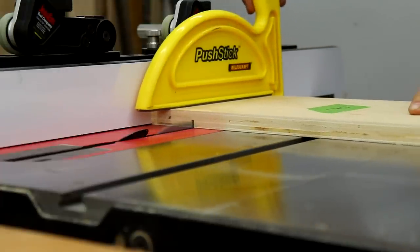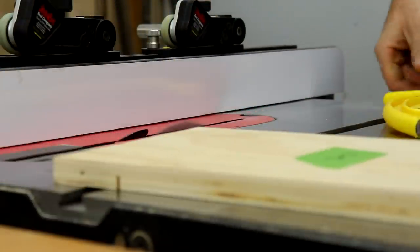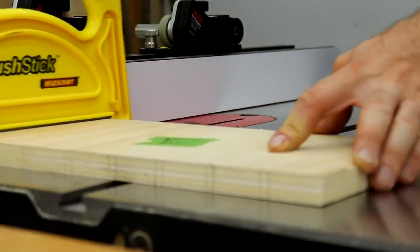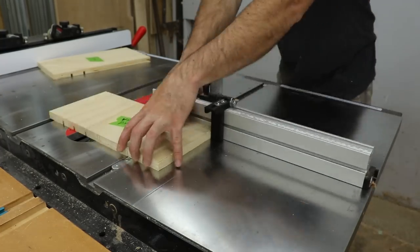So I made one pass with both boards, then moved my fence an eighth of an inch to make the second pass. I did the first couple using my fence, but then quickly realized it was not going to be safe the further I went toward the center of the board, so I switched over to doing it on my miter gauge with a flip-down stop.